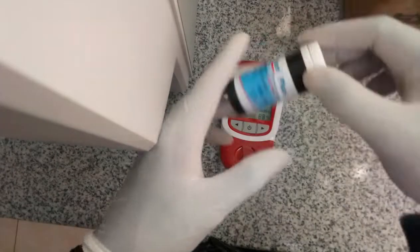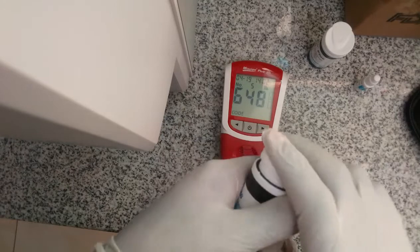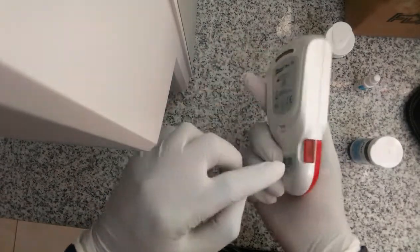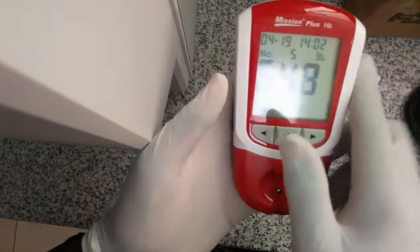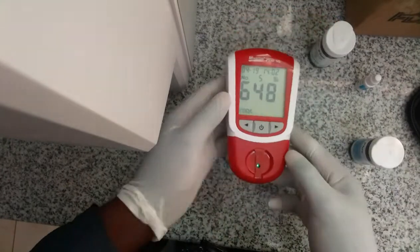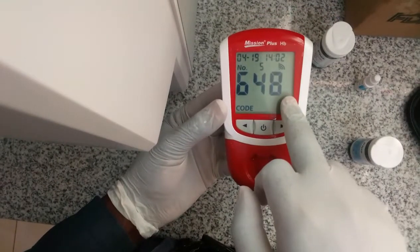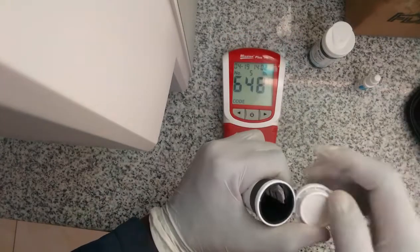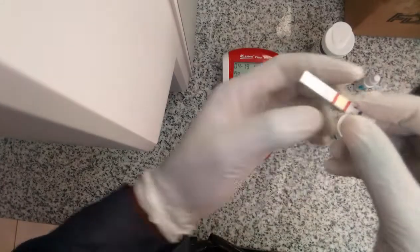Then you power on the machine. From there you confirm the codes — this is the chip that comes with every strip. Each strip comes with its own code. This one is 648, and the machine is requesting a strip from 646, so I give it the matching one.